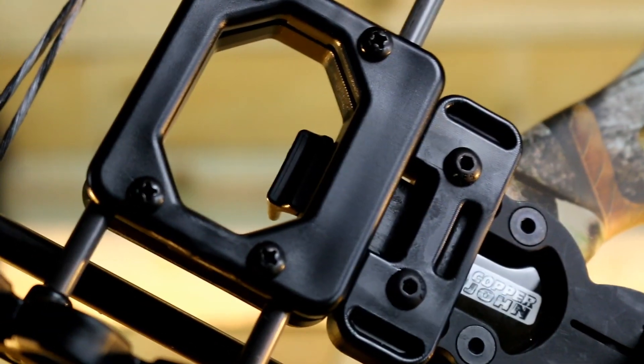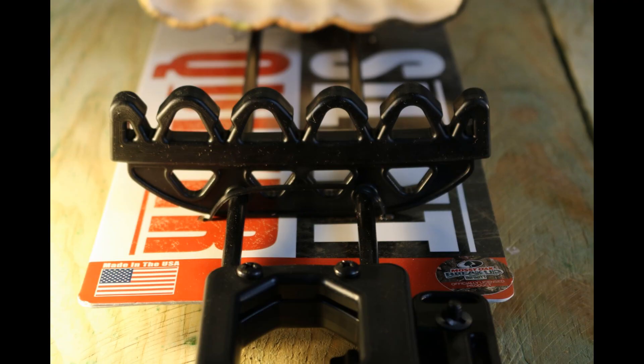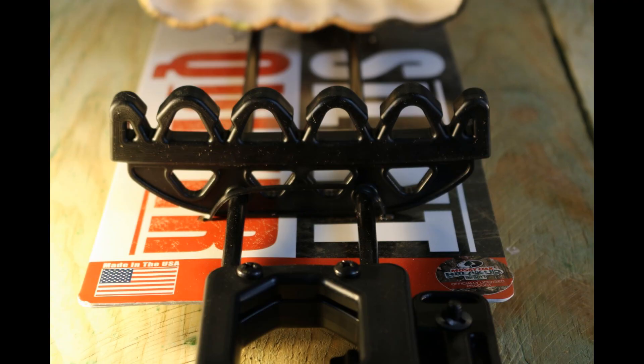The quiver securely holds five arrows, sized between 0.245 inches and 0.360 inches in diameter. It universally fits fixed and expandable broadheads. The quiver uses NAVCOM double grippers to ensure your arrows stay put when you're moving through the forest.